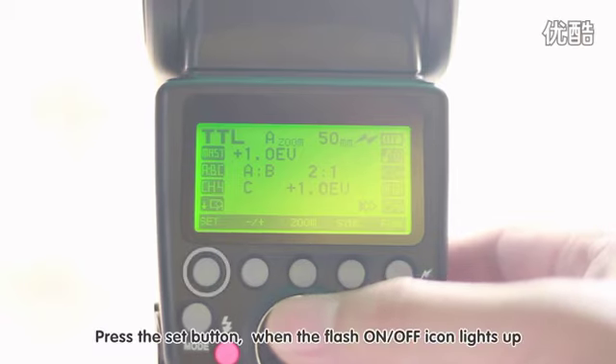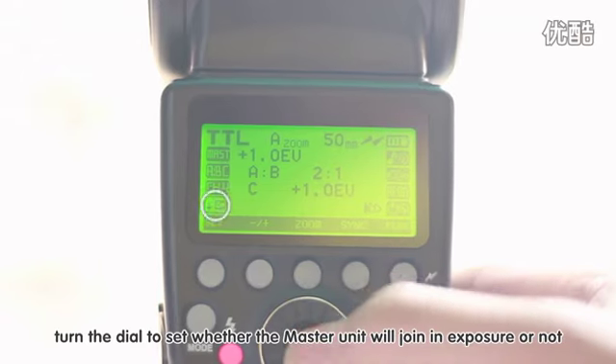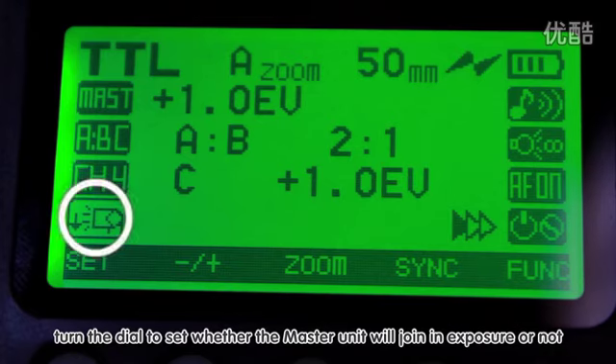Press the set button. When the flash on/off icon lights up, turn the dial to set whether the master unit will join in the exposure or not.